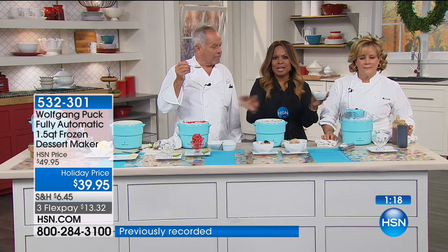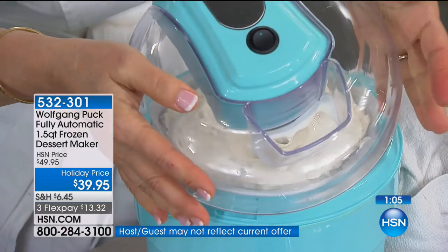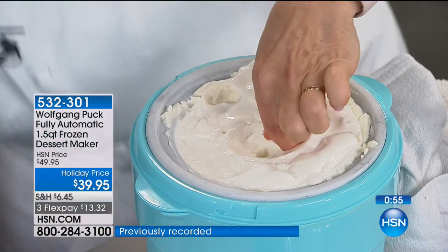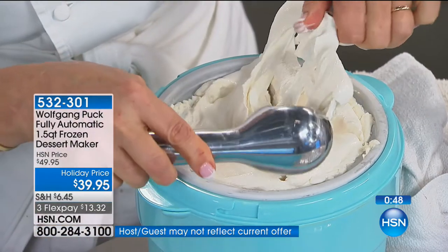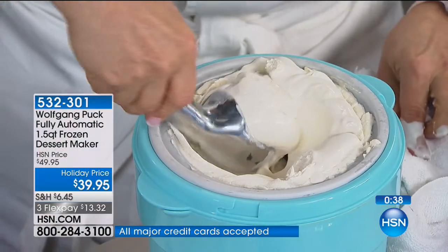We're going to let you run, Patricia, so you can get the dessert maker. This is it for the rest of the year, so if you love it you have to call now — what a great gift to give. Here's how simple it is — the little lid, here's the chute to add all the crunchy things, like Wolfgang just added the chocolate for the sorbet. The motor is in the lid, it attaches to the paddle or dasher. See how beautiful and fluffy that is — it adds air as it's freezing, so it's fluffy, soft, and creamy.